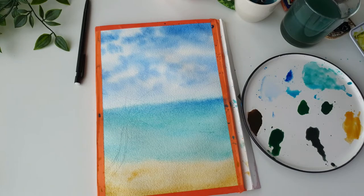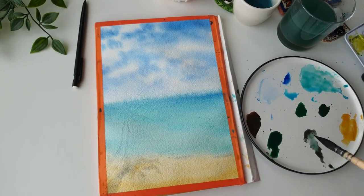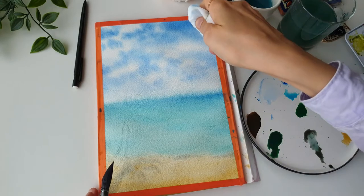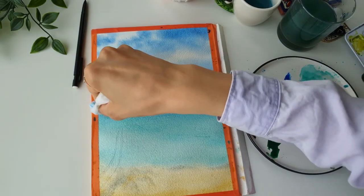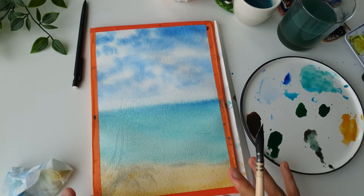Now taking just a little bit of neutral tint and placing it under where the water is — do this carefully to create that shadow where the water meets the sand. We don't want it too dark, just quite light. Then going in with neutral tint again to create a shadow of the palm tree that will be coming over. I can see there's still a bit of spreading, so going in again with the wipe to correct that line to a nice clean crisp edge. Now we're going to wait for this to dry before doing the mountains.